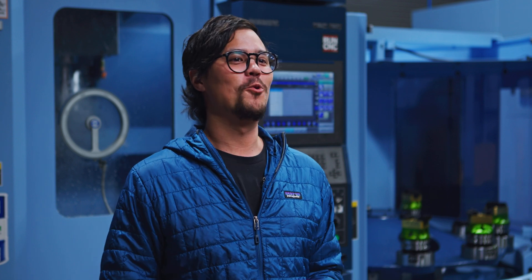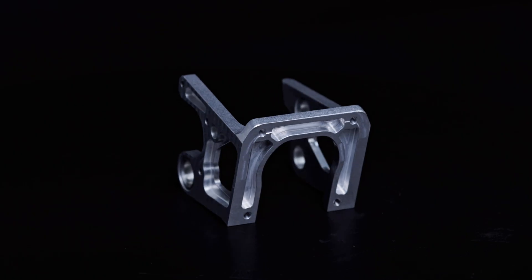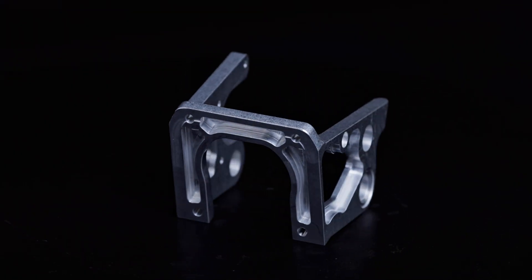After all those steps, we're left with this aluminum component — a small but vital part of our satellite. From a solid block of aluminum to a piece destined for space.